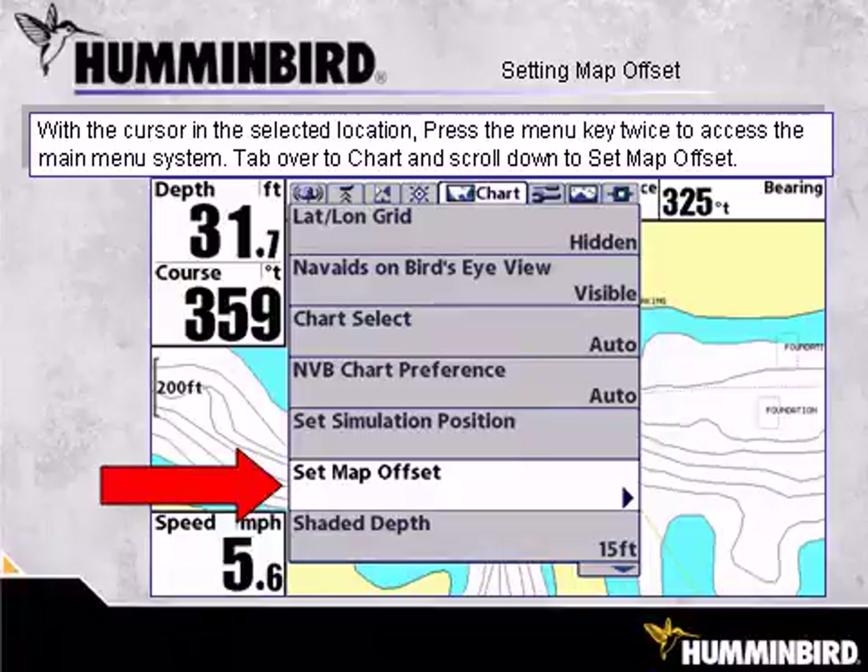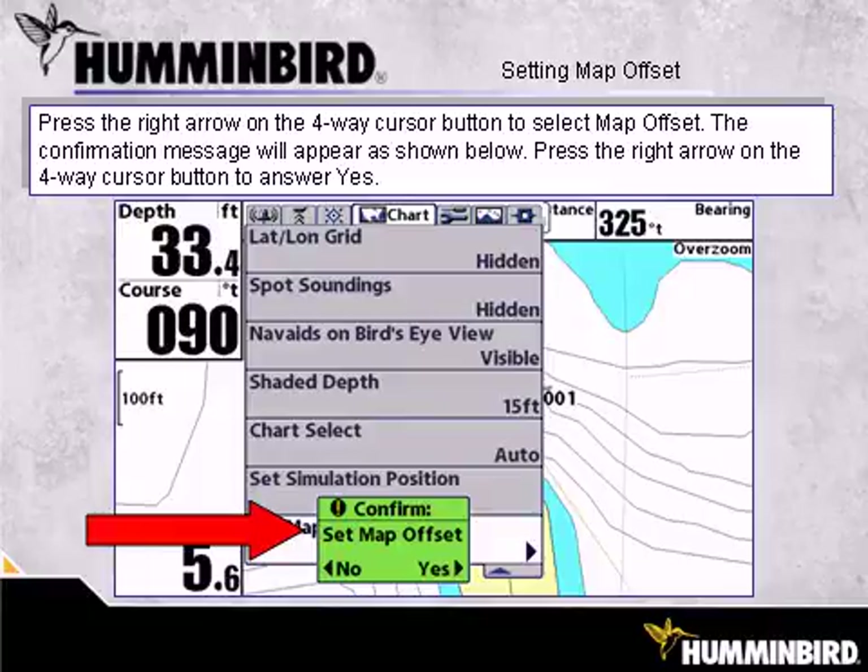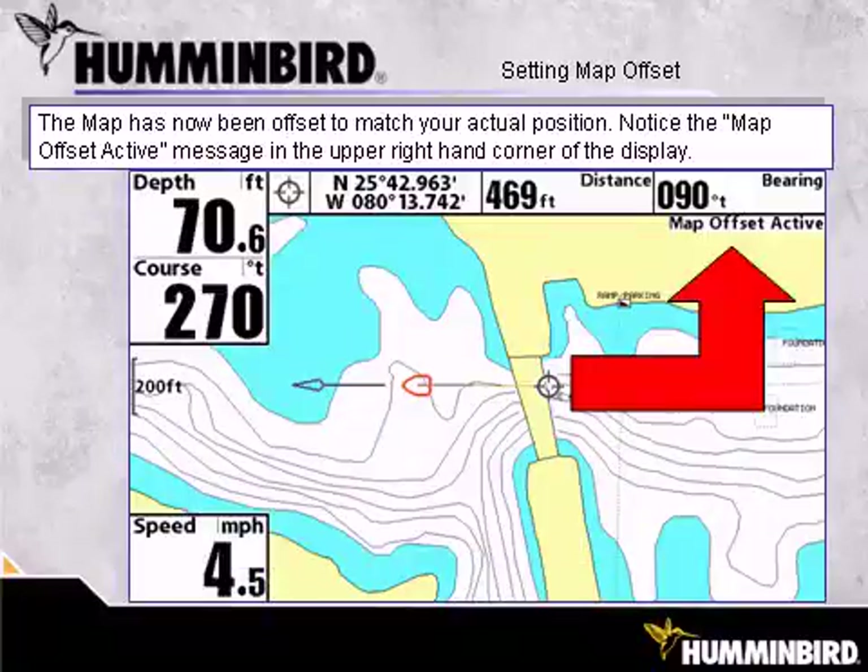With the cursor in the selected location, press the Menu key twice to access the main menu system. Tab over to Chart and scroll down to Set Map Offset. Press the right arrow on the 4-way cursor button to select Map Offset. The confirmation message will appear as shown. Press the right arrow on the 4-way cursor button to answer Yes.